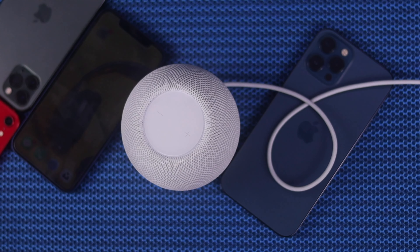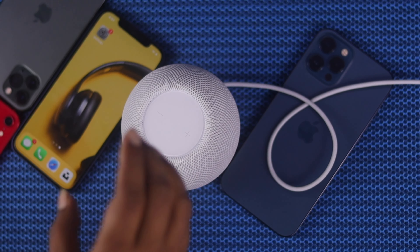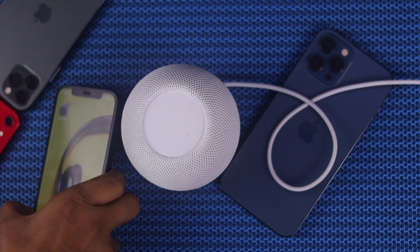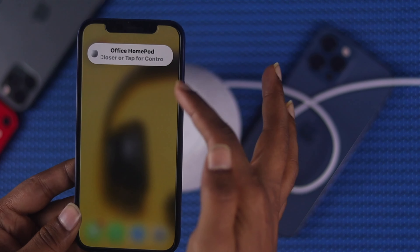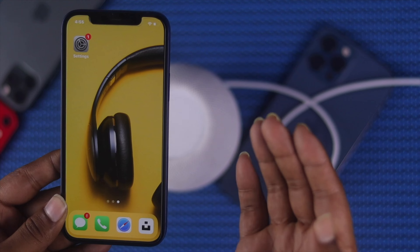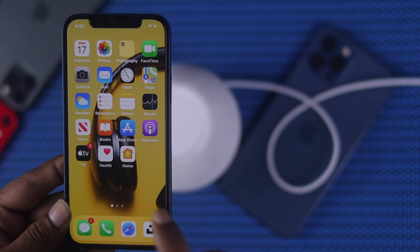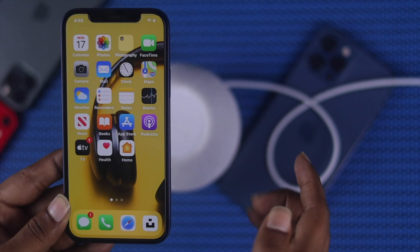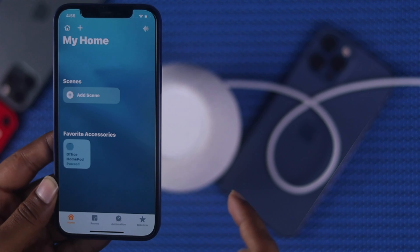Let's go ahead and get started. We're going to show you how to do a factory reset on your HomePod by using your iPhone. Grab your iPhone and open up the Home application. Then tap on the Home icon — your HomePod should be listed under your favorite accessories.